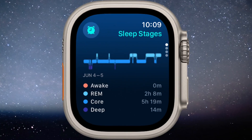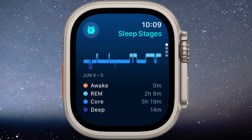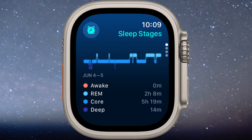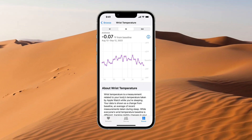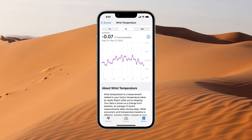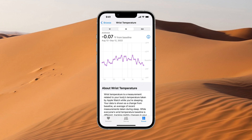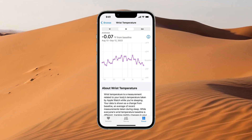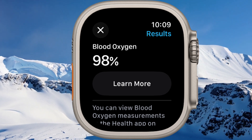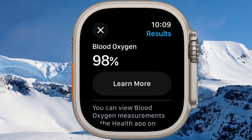The Sleep Monitoring feature allows the tracking of your sleep patterns, providing insight into the duration spent in three sleep stages: REM, CORE, and DEEP. A cutting-edge temperature sensor provides pioneering information for women's health and sophisticated cycle tracking. It also logs nocturnal temperature variations, all viewable in the Health app. The Ultra 2 also enables measurements of your blood oxygen levels to gain valuable insights into a crucial indicator of your overall well-being.